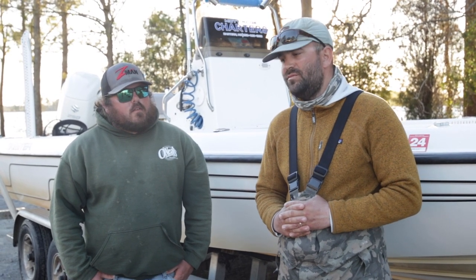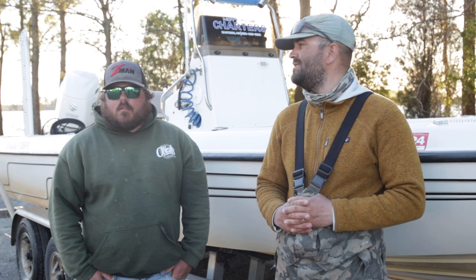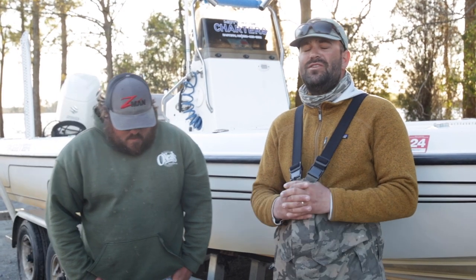I'm going to link all of Bud's information in the description here on YouTube. Go check out his guide service and come fish with him on the Pamlico — he fishes all over and catches everything with a tail and a mouth. If you enjoyed this video, subscribe to the channel, press that like button, leave any comments and I'll get back to you. We'll see you in the next one — later!